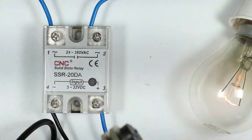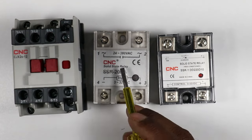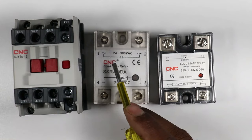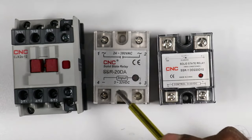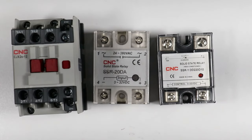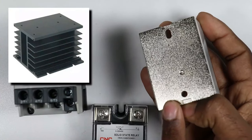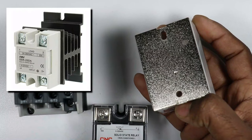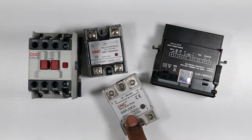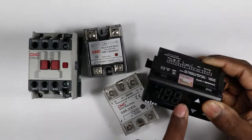The only disadvantage of using a solid state relay is that when heavy loads are connected, the SSR gets heated up. To avoid this heat, a heat sink is to be placed at the back side. You can see the picture shown in this video for reference.